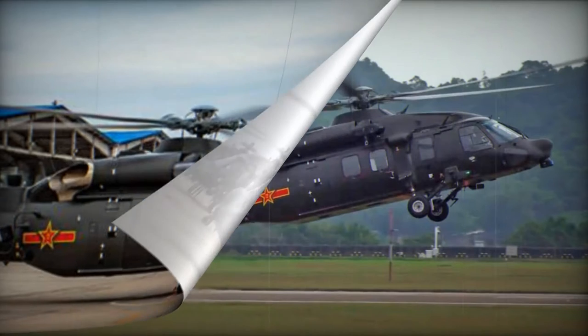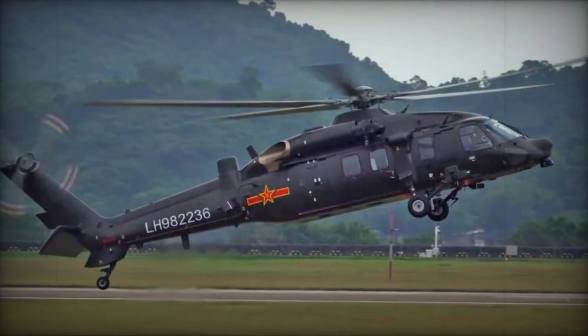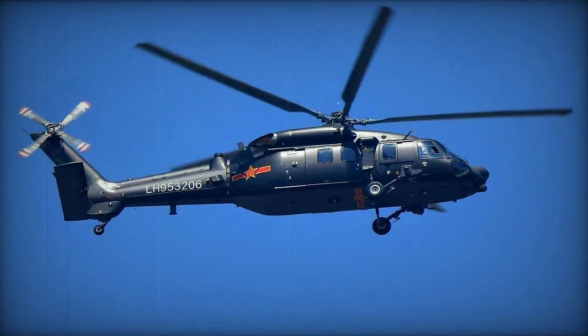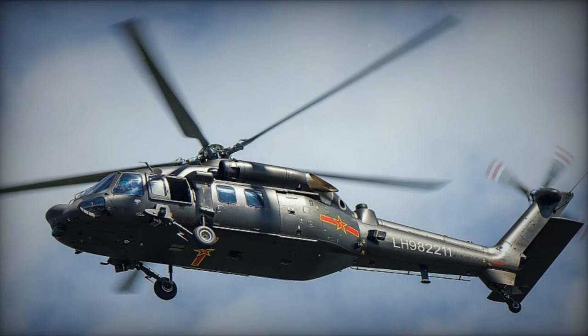This next-generation utility helicopter project was initiated in China during the late 1990s, a collaborative effort involving the AVIC China Helicopter Research and Development Institute, Harbin Aircraft Industry Group, and Chang'e Aircraft Industries Corporation, which are the key players in China's helicopter manufacturing sector.